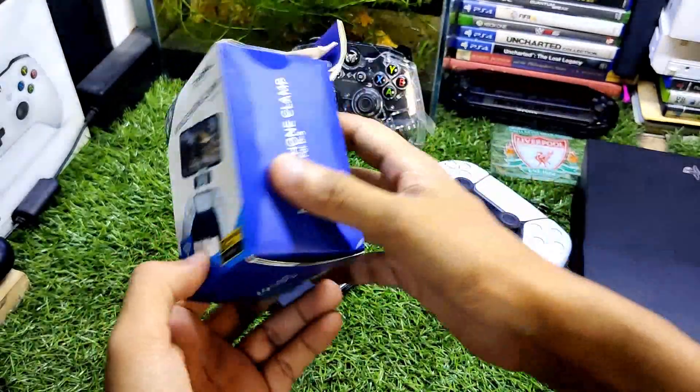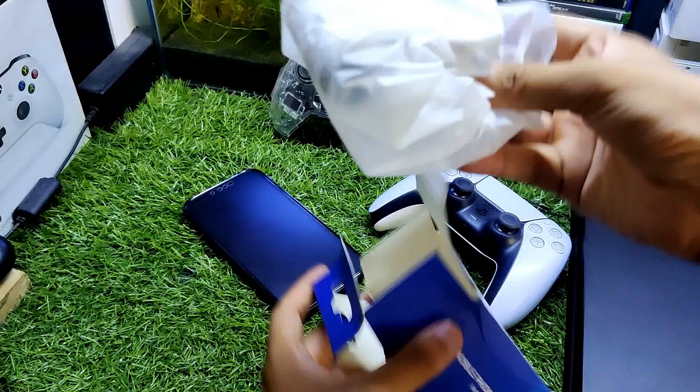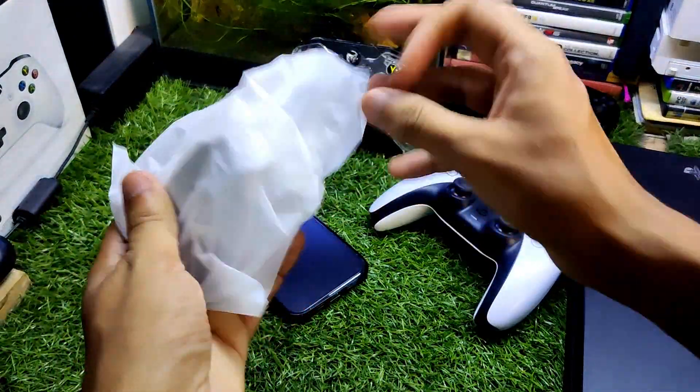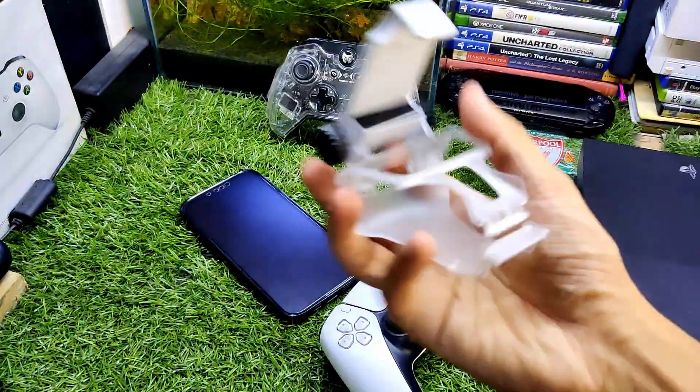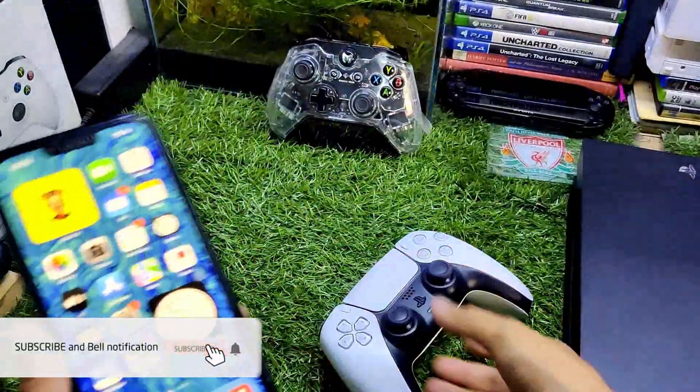Last but not least, you need to buy this adapter to connect the PS5 controller to the iPhone. If you want to buy these products, the link is in the description — you can buy all of these products from Amazon. And we have this cover before we attach the adapter to the controller.